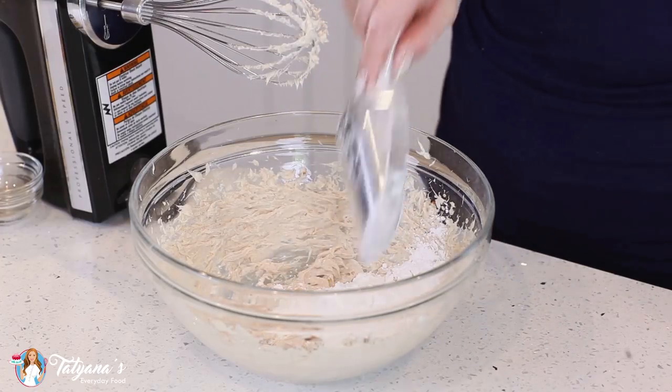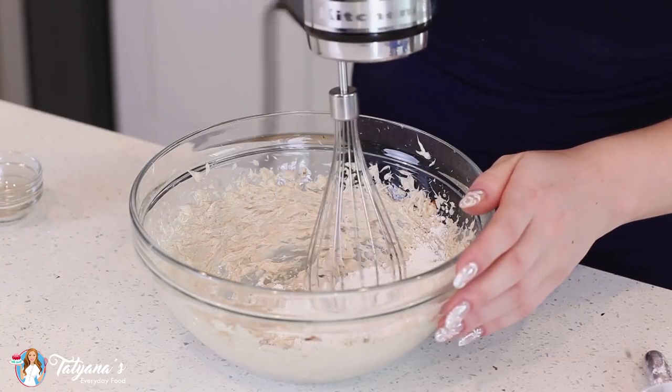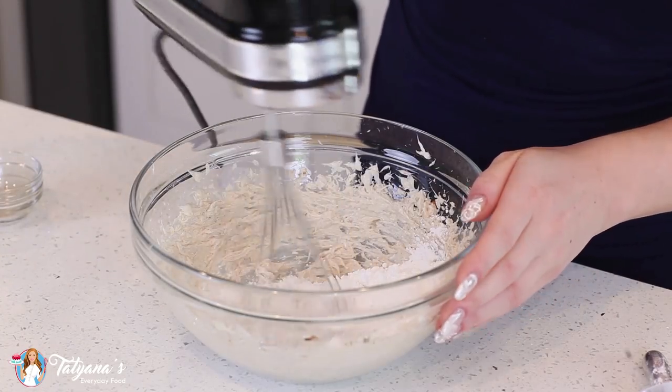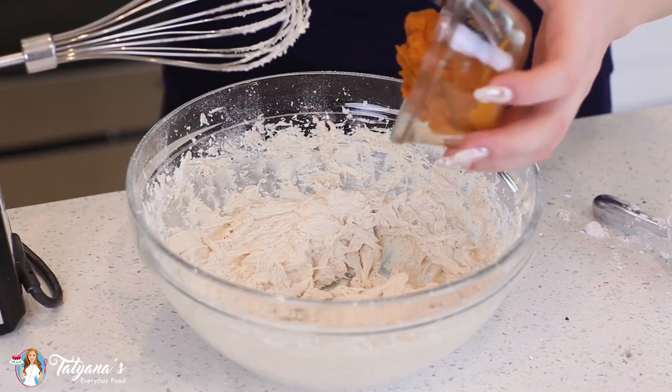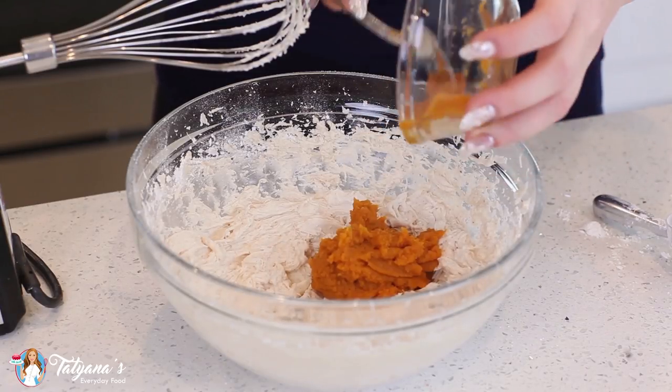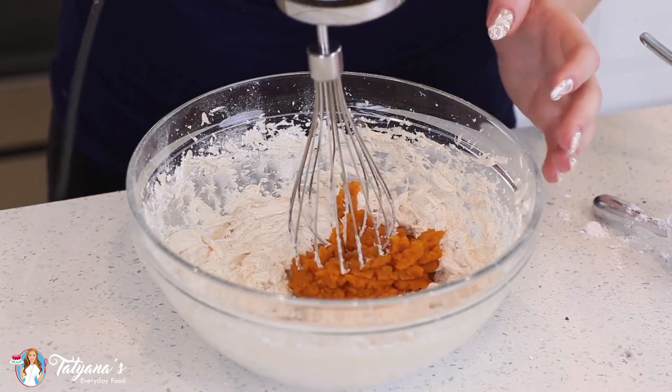Then start adding the confectioner's sugar — I'm going to add a total of about two cups today, just give it a good mix after each addition. Last, add in a quarter cup of pure pumpkin puree, and then you want to mix this just until it's incorporated, about 30 seconds.